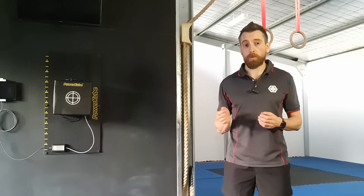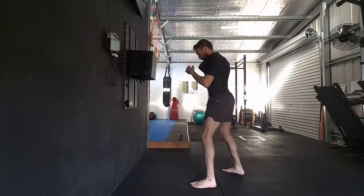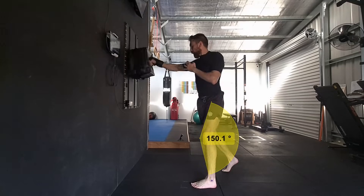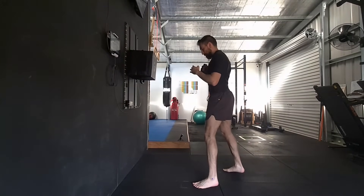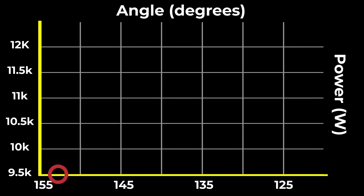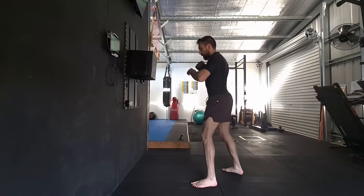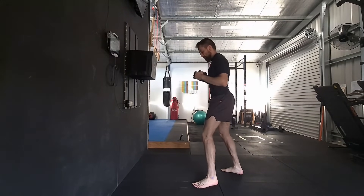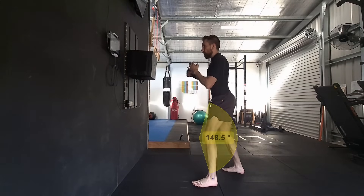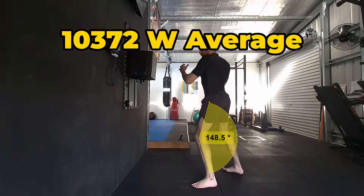Before answering our key questions, let's look at what the data shows as we move through different knee angles. Many beginners punch with relatively straight legs, with knee angles between 150 and 155 degrees. When I tested this position my average power output was around 9,500 watts. As we gain experience in the martial arts, we develop a slight bend in the knees — 145 to 150 degrees — which becomes our default position. Even with this slight 5-degree bend, my average power jumped 8.5% up to 10,372 watts.